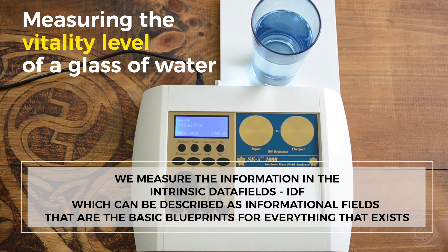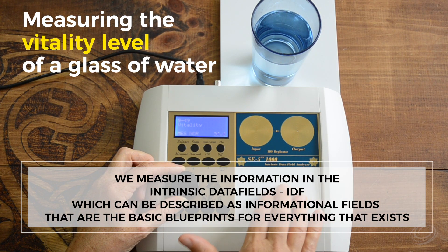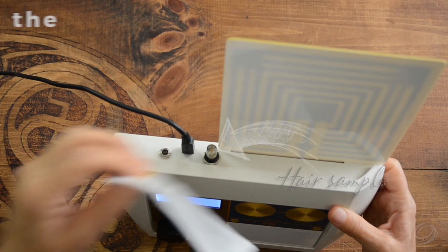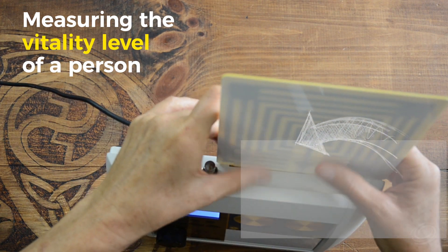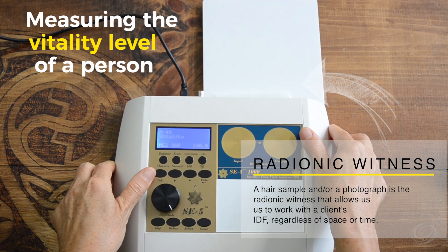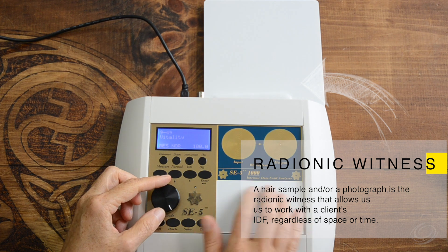We measure the information in the intrinsic data fields, which can be described as informational fields that are the basic blueprints for everything that exists. We use hair samples or photographs of clients which act as a radionic witness, allowing us to work with a client's IDF — or intrinsic data field — regardless of space or time.